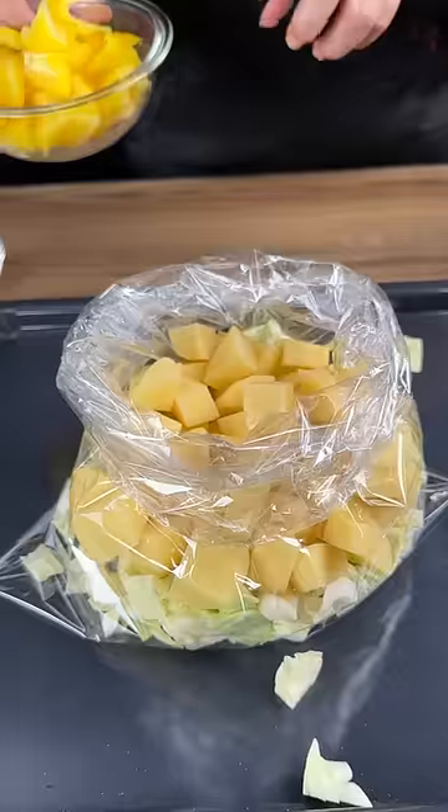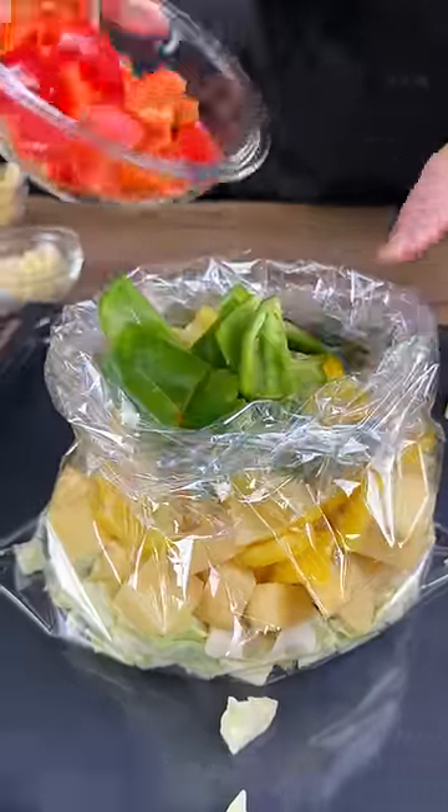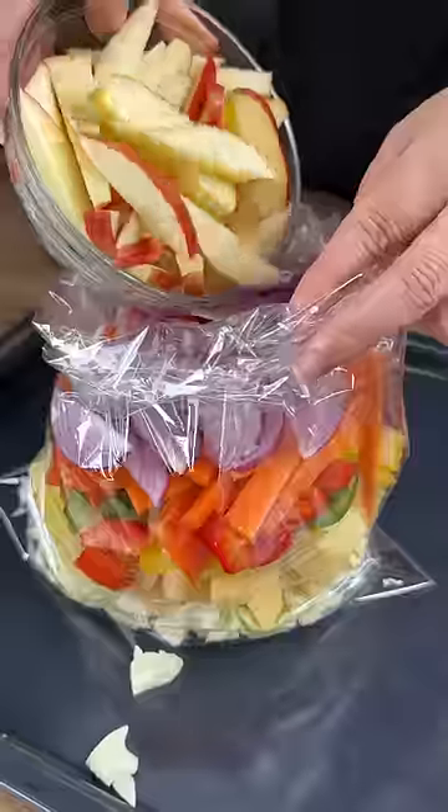three potatoes, one yellow bell pepper, and a layer of green pepper, and one red pepper. I've got some carrot, one red onion, two apples.